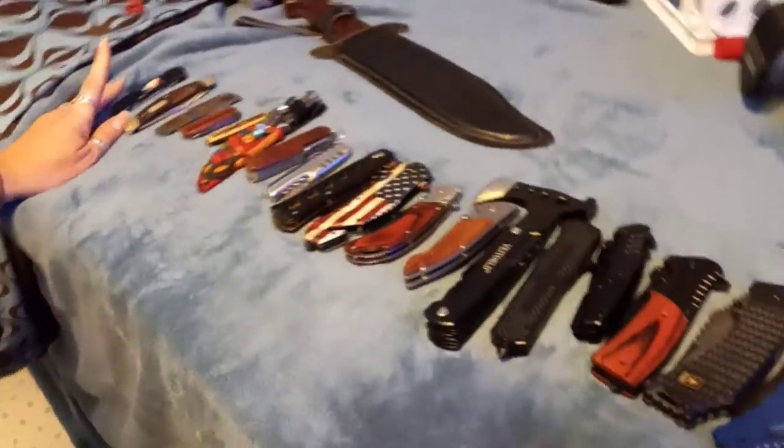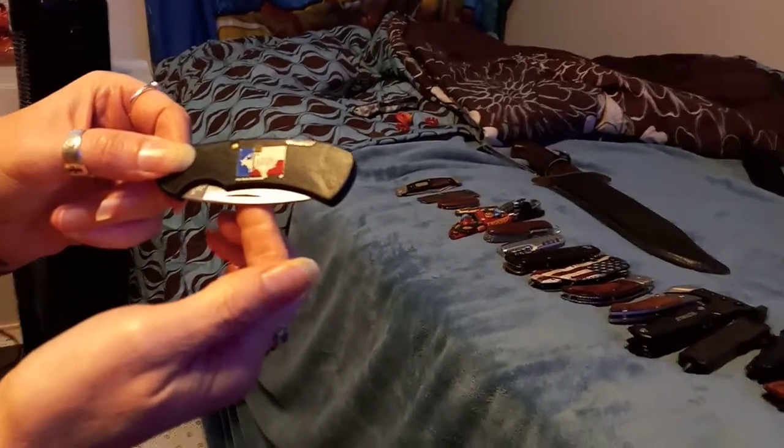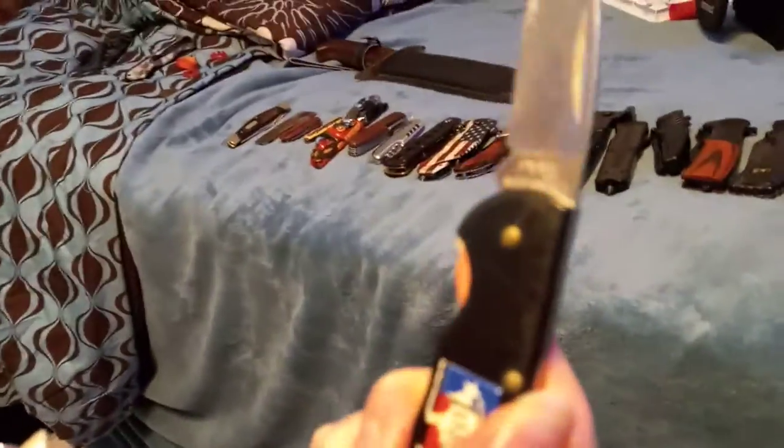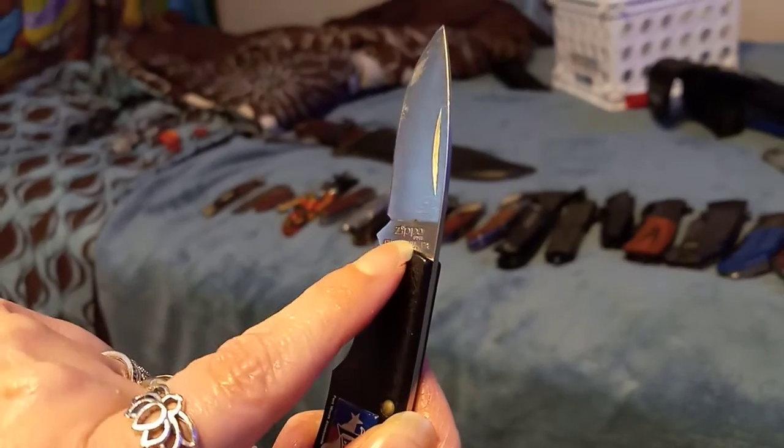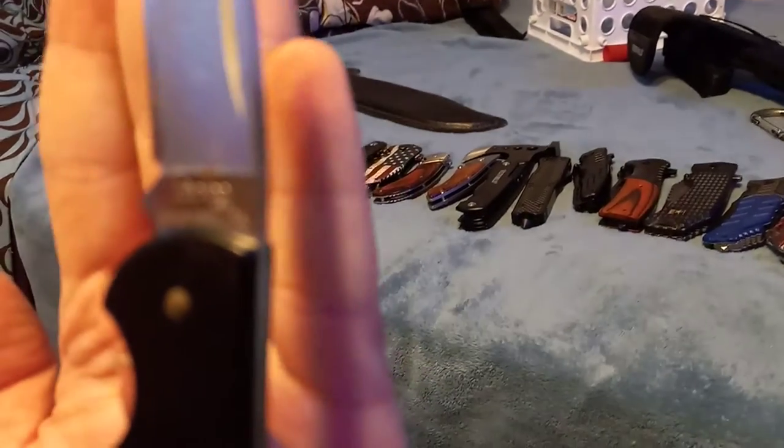We're starting from oldest to newest. First, I got this from my grandpa when he passed away. I have no idea where he got it from, but it says 'Texas' on the front. My mom is slowly opening it. There we go — yes, you don't have to close it, leave it open.